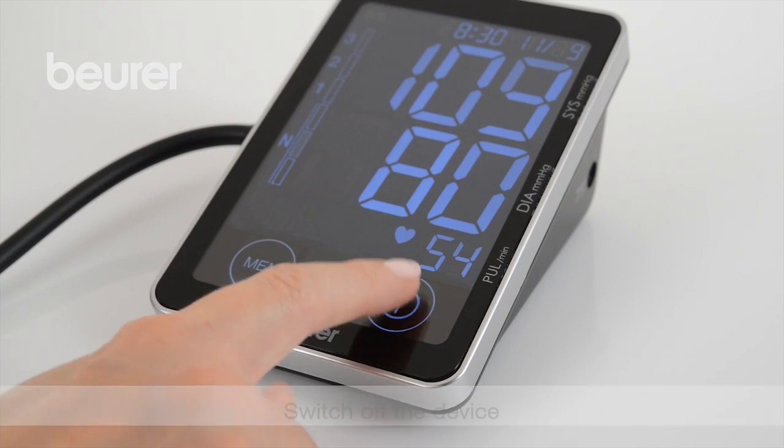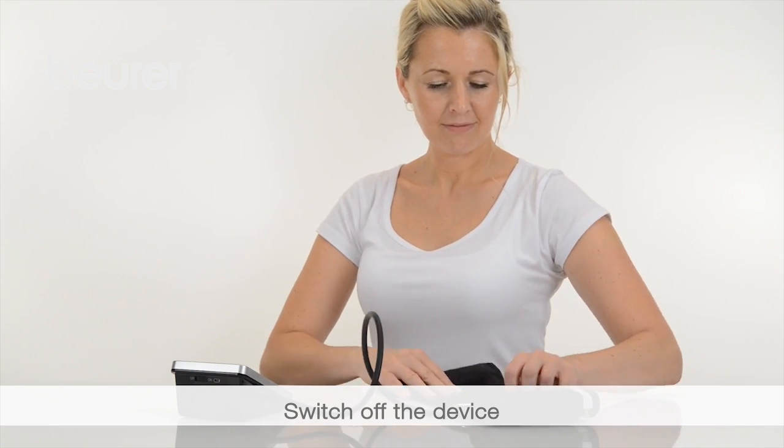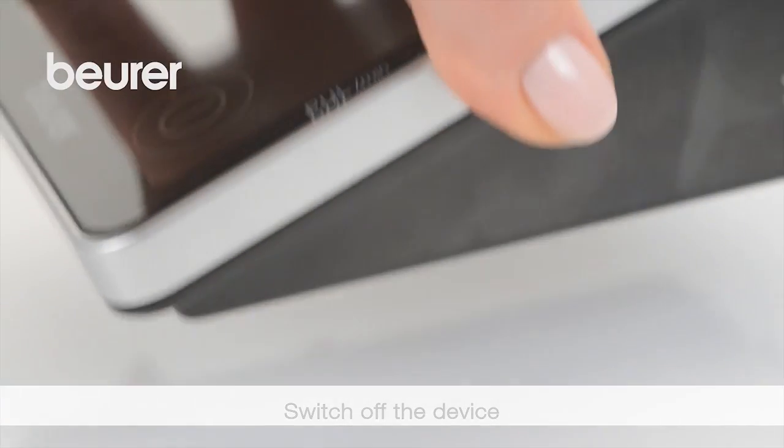To switch the device off, press the start stop button or set the touch screen activation switch to off. After one minute, the device switches off automatically.